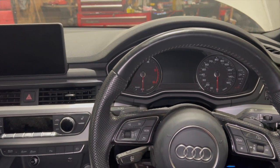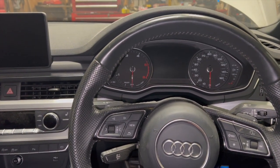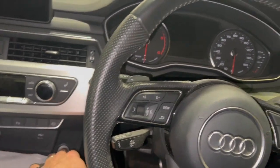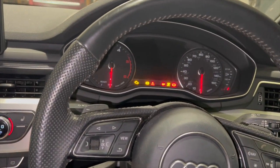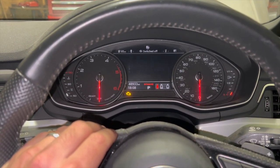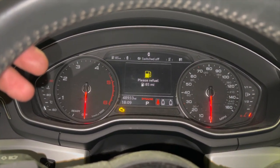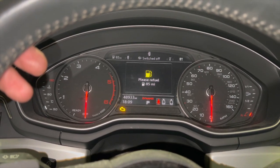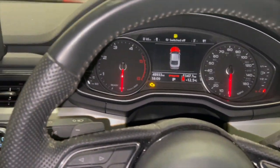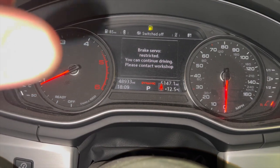Welcome to another video from DIY Daily. Just a short video today running through a braking system fault - it's quite a common issue on this 2017 Audi A5. I'll put the ignition on to stage two to show you the warning message. It has got a few messages on this one because it's due a service as well, but the main one we're looking at - there you go: brake server restricted.